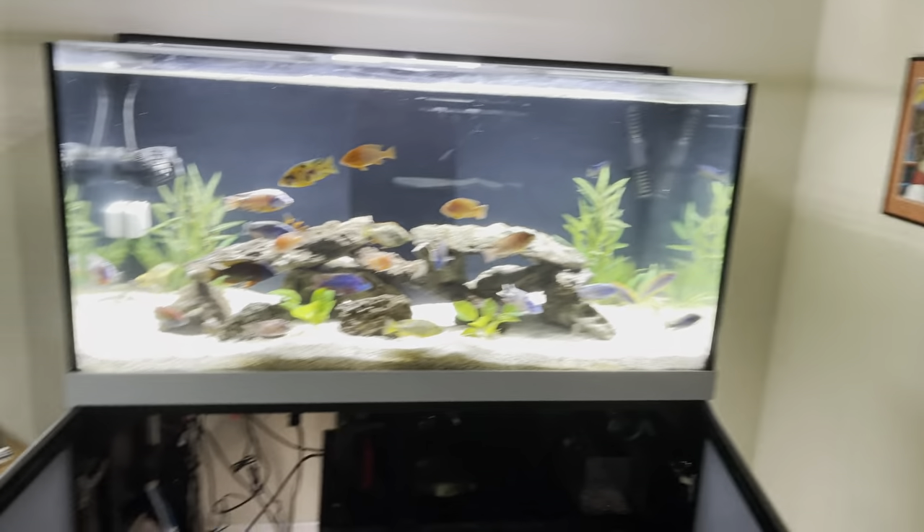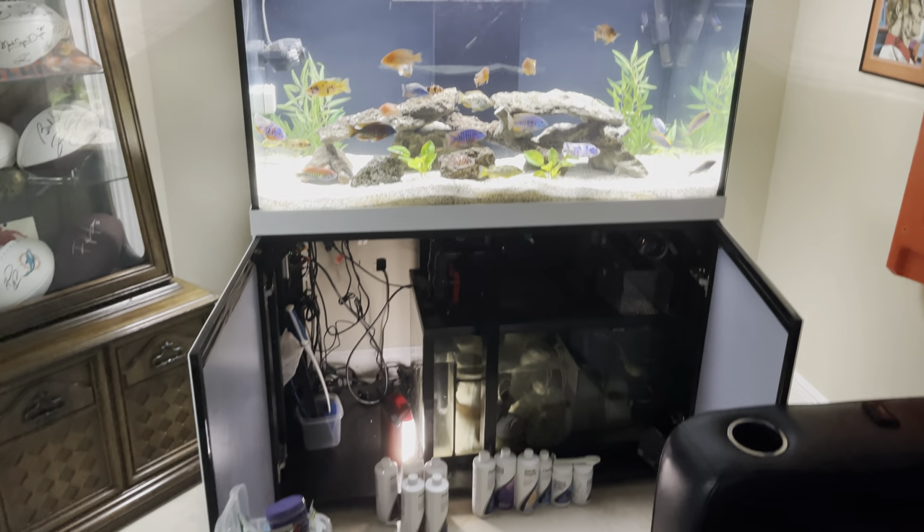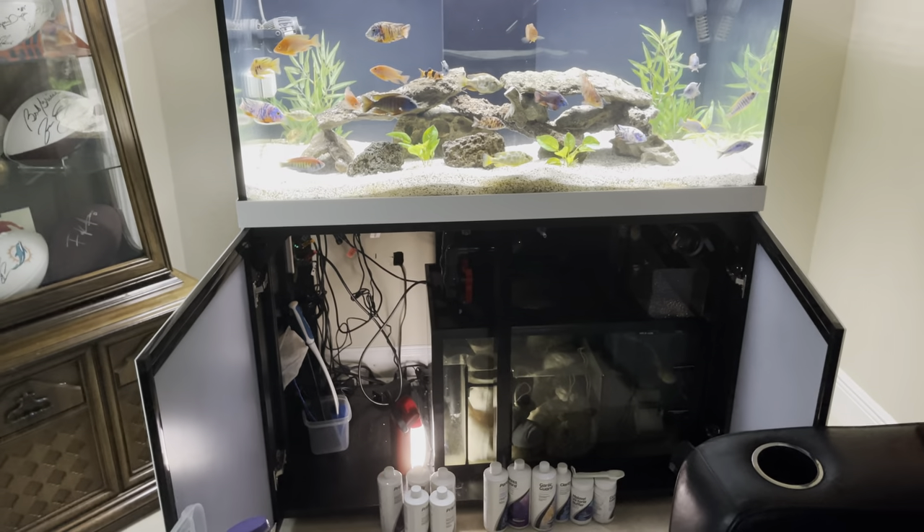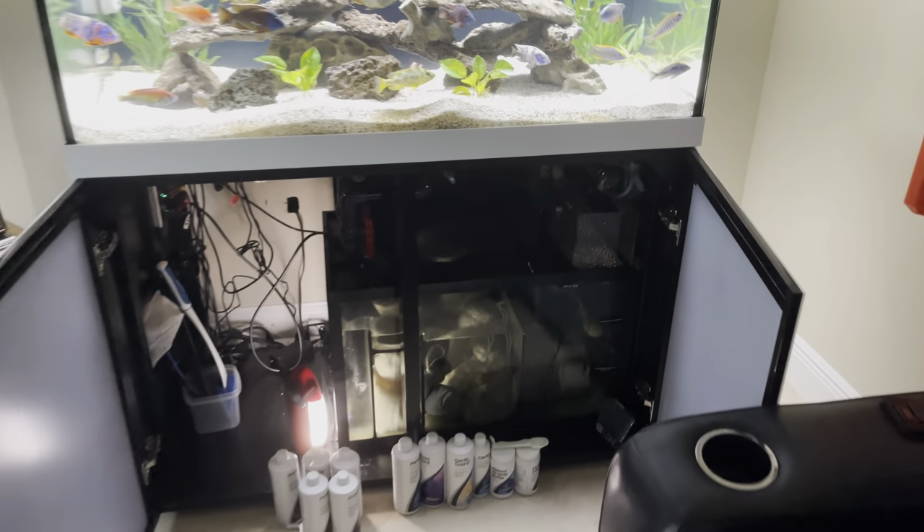This is the ProStar 150 made by ProClear Aquatics. It comes in black and white and has a metal stand that's already built when you get it. There's also a built-in sump and it's pretty easy to set up. You have your return line and then your two drain lines. Make sure you take the rubber gaskets that they have hanging from the top and put them in so there's no leaks.